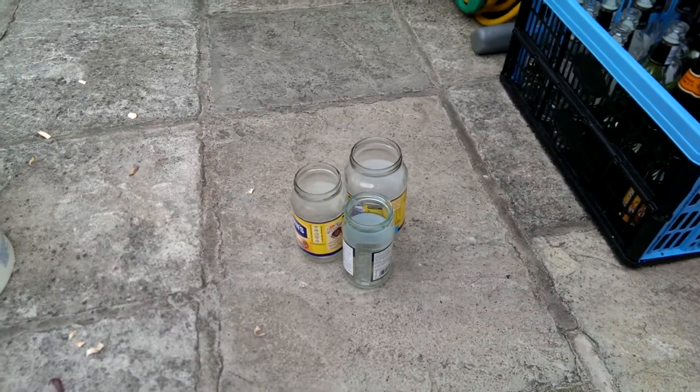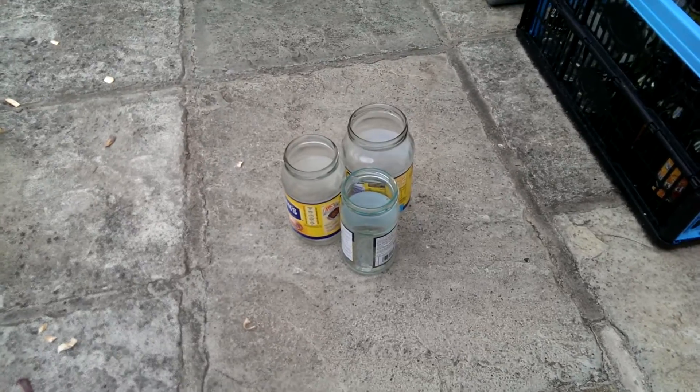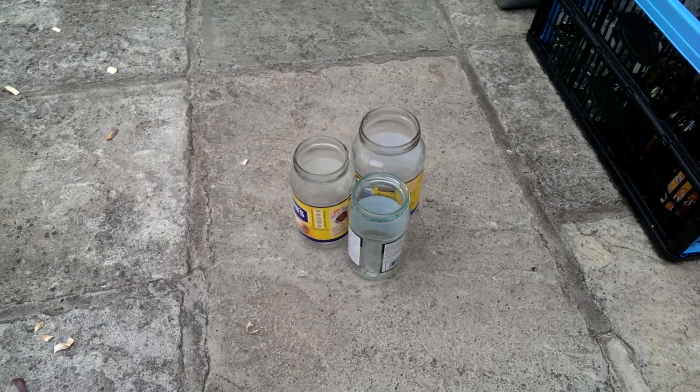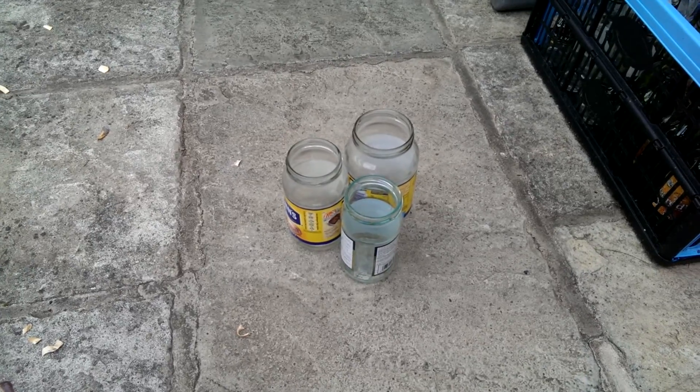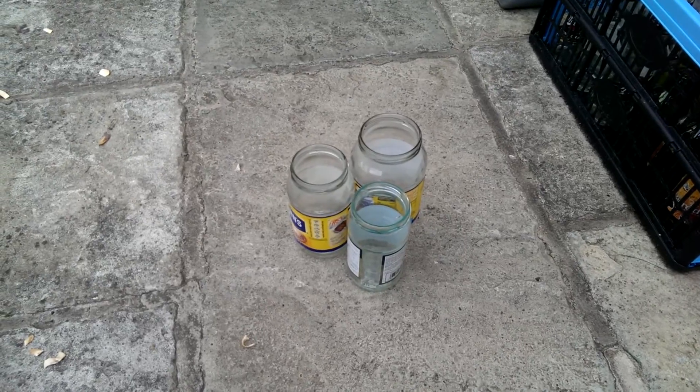This is for my yellow belt and the topic is water sources — specifically rain. Get as many containers as you can, it doesn't matter what size. Put them out and the rain will fall straight in, as long as the container was clean to start with.